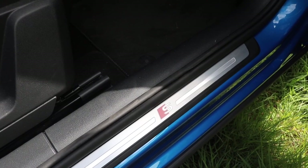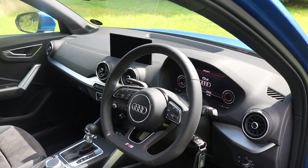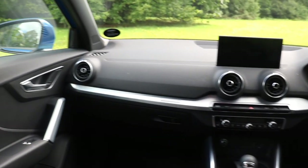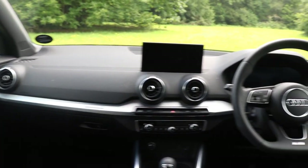Step inside the Q2 and you'll find an interior that's virtually the same as the A3, but that's by no means a bad thing. The dashboard is minimal and it's made of soft touch materials, although work your way further in and you will find some harder plastics.